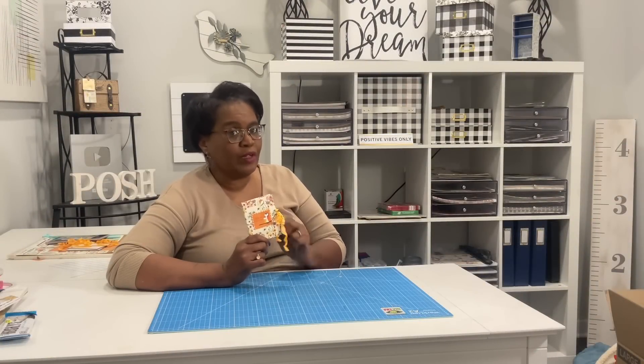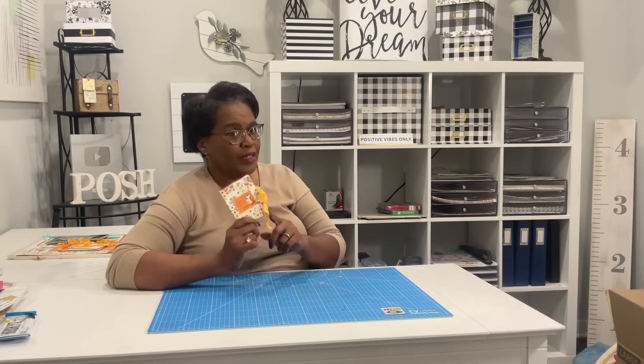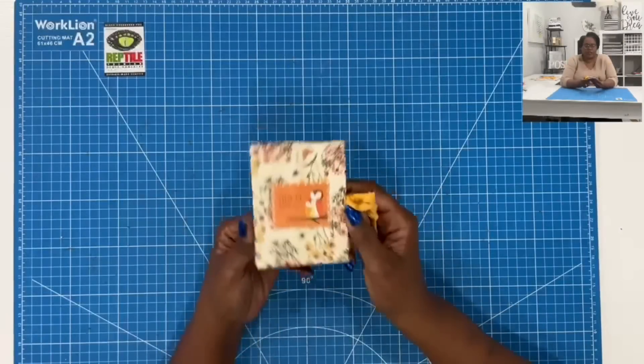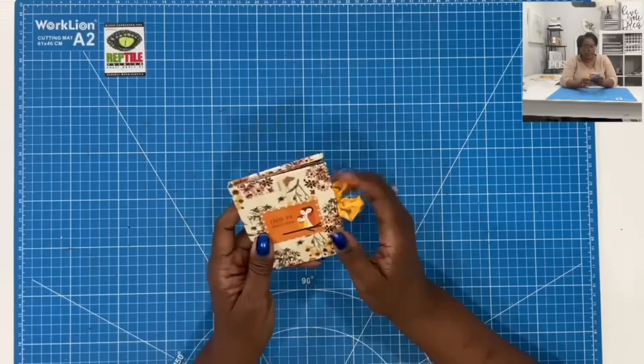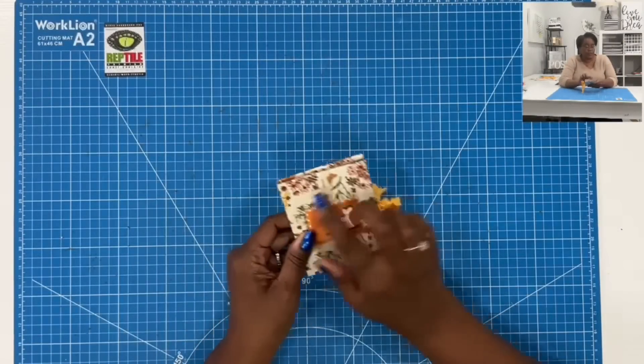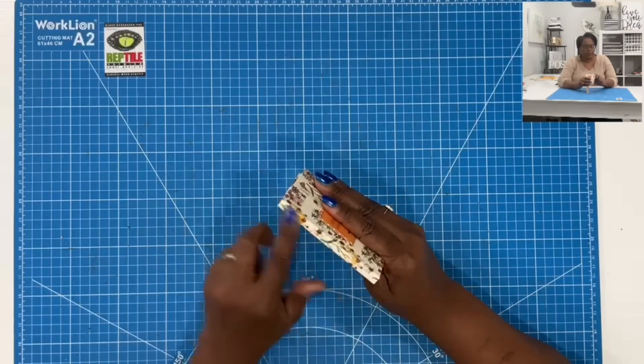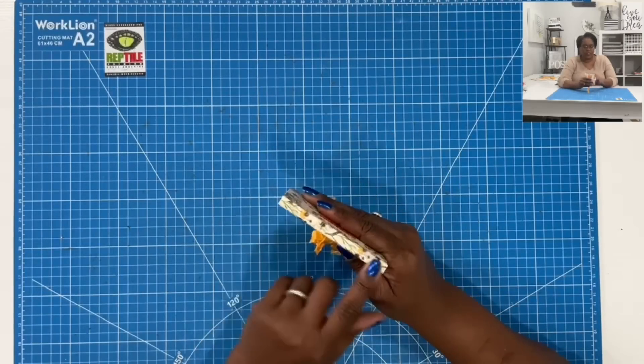This is what we're making and boy does it pack a punch. I'll give you a closer look in just a minute. It's time to make it. Here is a closer look at today's project. When finished, it is going to measure three and a quarter by four and a quarter, and it's approximately three eighths of an inch deep.